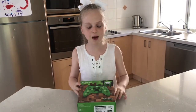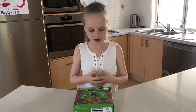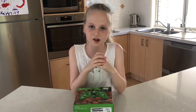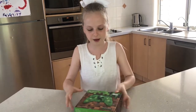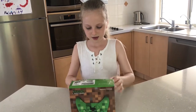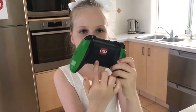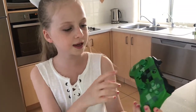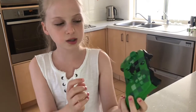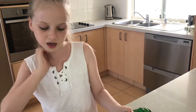I'm going to open the creeper one first because I wanted the pig one first, but then I saw the creeper one — and as the saying goes, save the best for last. Here's the controller, and on the back it has a little TNT block. This one has a bit more detail than the pig one because it has these extra blocks on it, where the pig one is just completely pink with the eyes and nose.